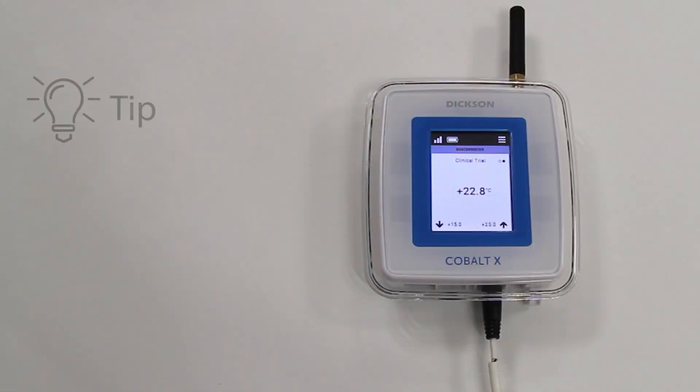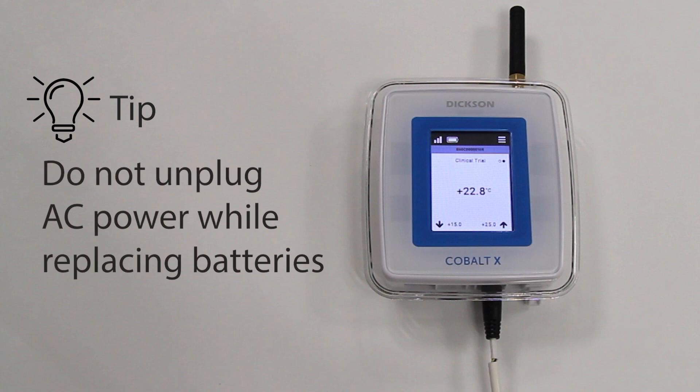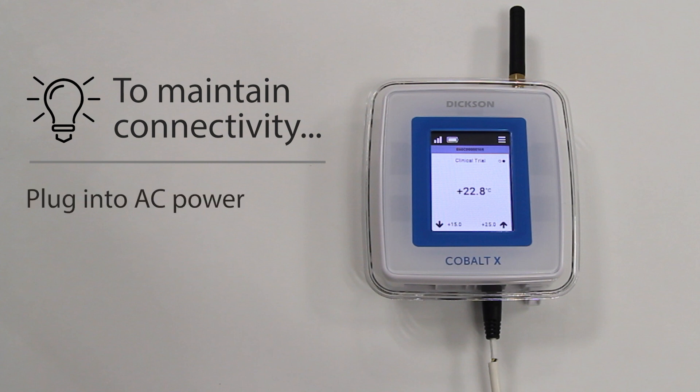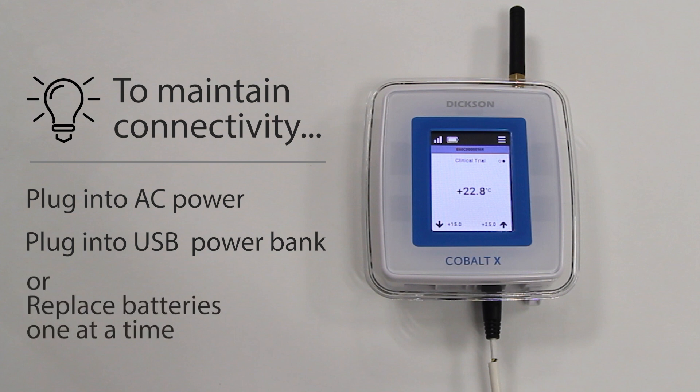Unplugging the sensors or the AC power cable is not required for battery replacement. To maintain connectivity of the COBALT-X, you must either have the unit plugged into AC power, connect it to a USB power bank, or replace the batteries one at a time. This will ensure that the device will continue to function without interruption.